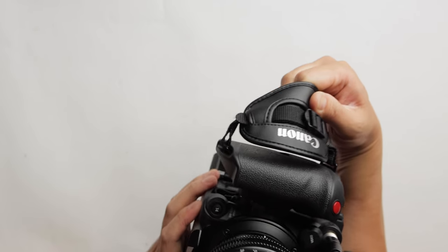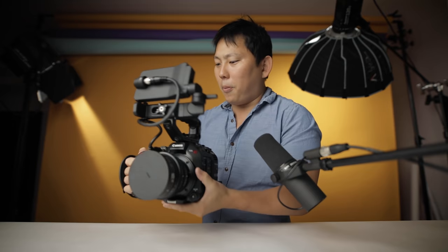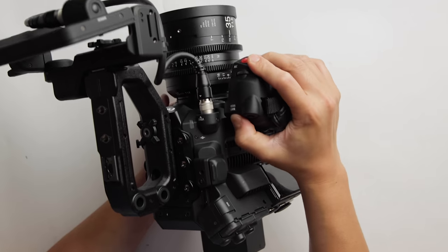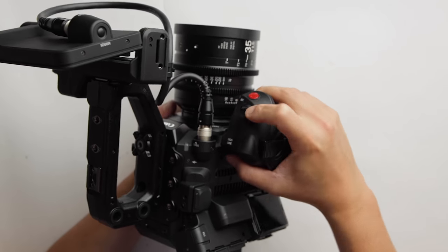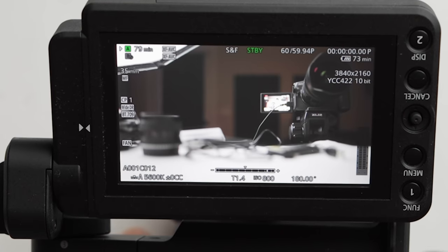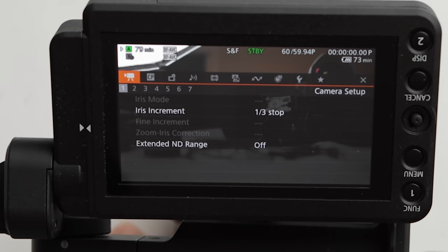Up front we got our one-shot autofocus, and over here a push auto iris — that could be convenient on run-and-gun shoots. You change exposure real quick, press that, and it generally gets you in the ballpark. The handle pops off — must-have if you're going to throw this on a gimbal. There's a focus guide, another joystick and a wheel — by default I think this is your iris control — and another record button. Loving the body. It can be a little overwhelming when you first see all the buttons, but you learn what everything does and it's easy. Let's dive into the menu — I love these cameras because they're pretty self-explanatory.